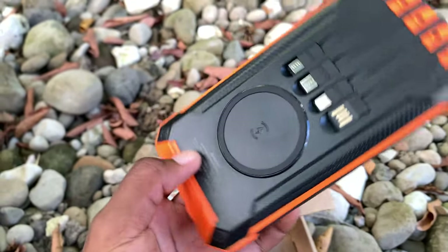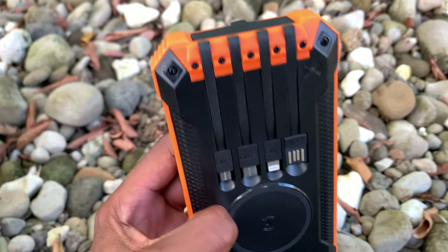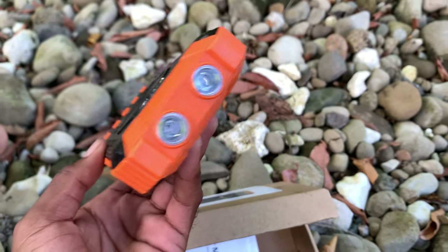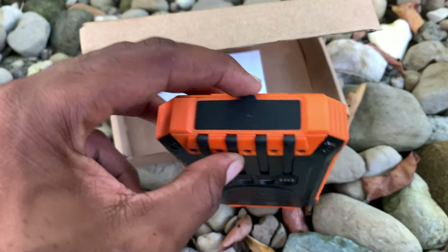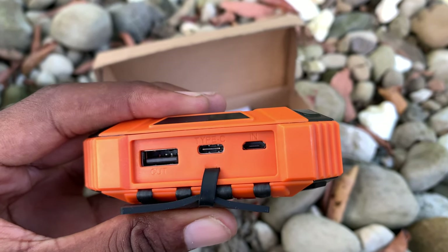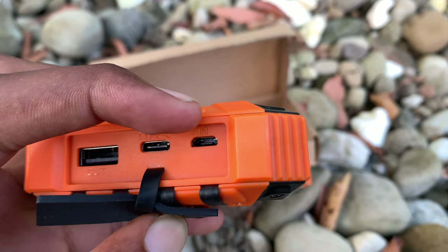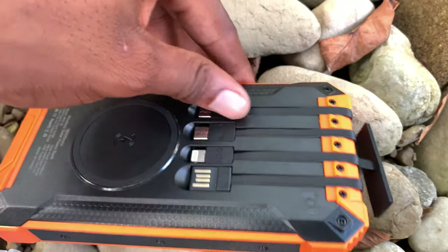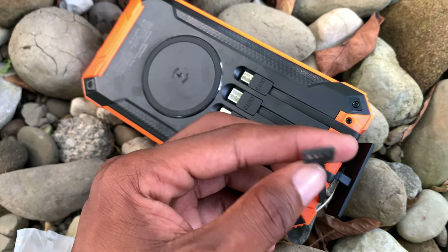We also have the power output port right here. I'm going to look at the ports to show you guys the features this device has. To the side we have a USB slot — let me pull this out to see. You have one USB output and two USB inputs — one is Type-C and one is the regular charging port. These are a lot of features. Looking at the output port, this first one right here is one of the charging ports.